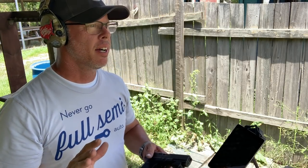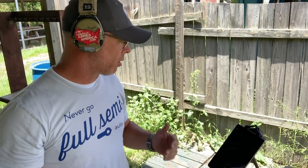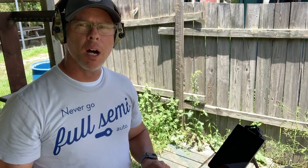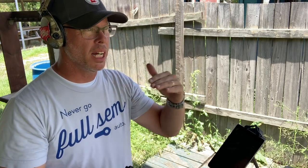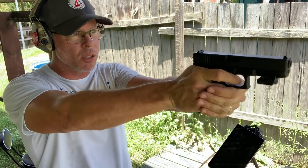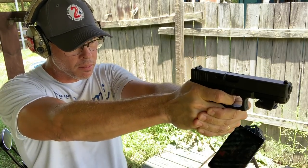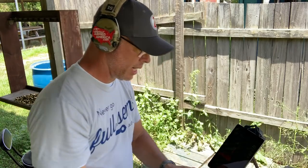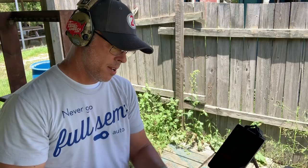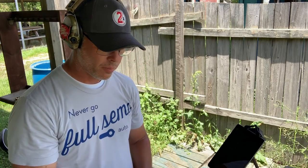One thing I thought would be interesting is to put the human — me — back into the mix, just to show the difference. I'll analyze all this data again in the studio a bit later, but I want to run a five-round drill with the 9mm, the .40, and the .45 to see what the human does with recoil impulse in comparison. Here we go. That was the 9mm — didn't lock back because I had my hand on the slide catch. Let me reset and go to the .45.